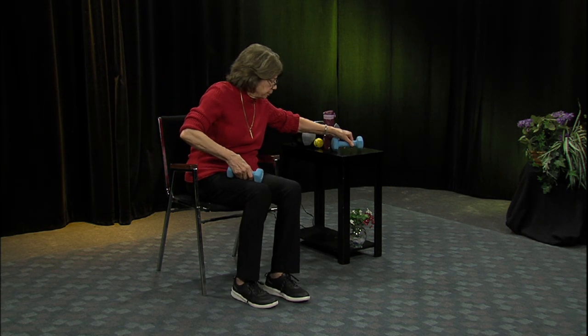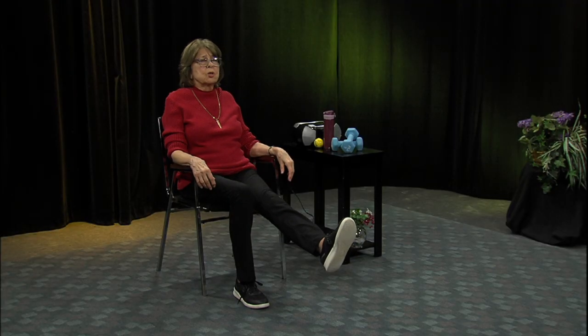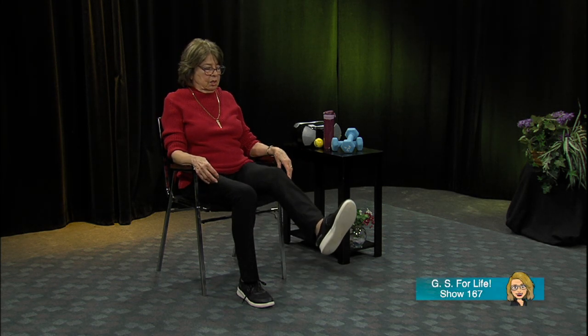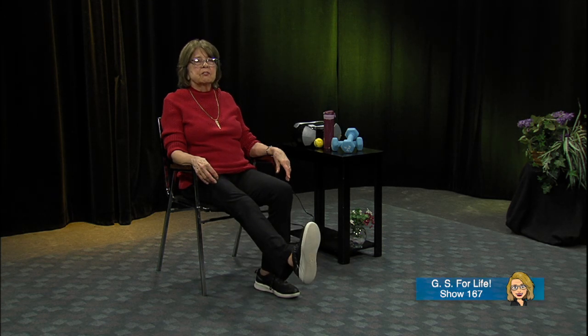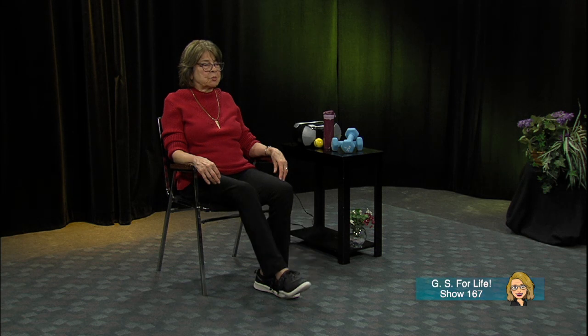Now let's put the weights down. You don't even need weights to strengthen the lower body. Extend one leg out straight and flex that toe right back and bounce it — one and two. The slower you go, the more effect the exercise has. Do about ten repetitions, then back down. Now the other leg out straight — flex that foot back and bounce it. It looks easy but you can feel it in your quads, your abdomen, and your lower back. It's a great strengthener.